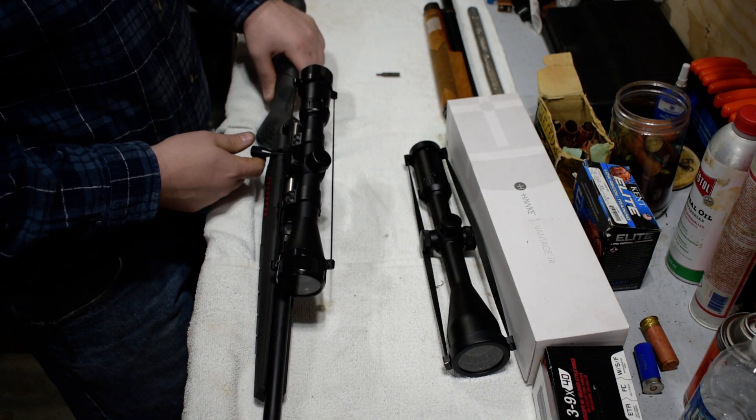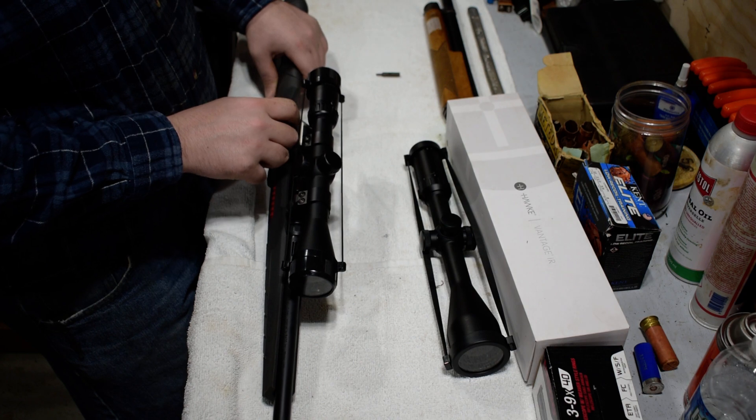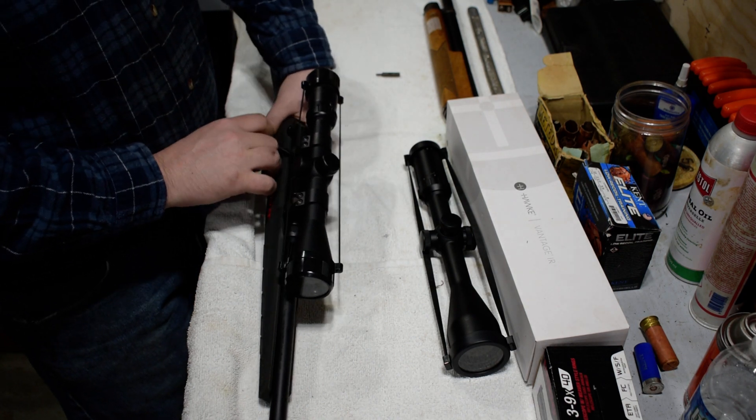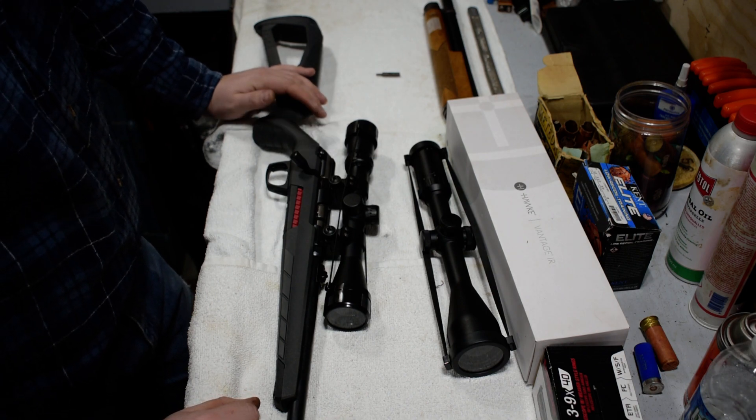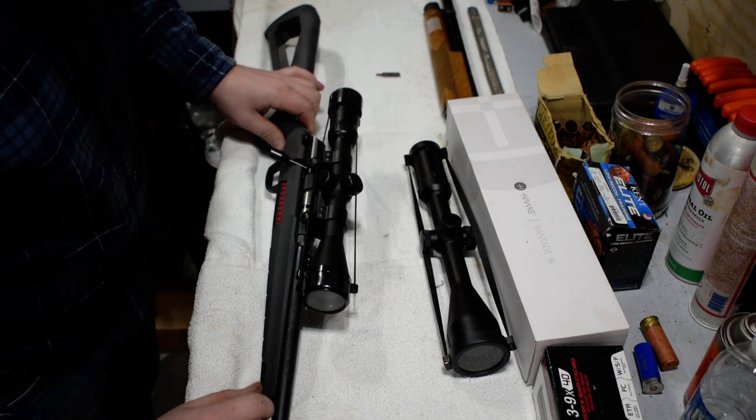One thing to note — in the shooting video I did, you might have seen on the third round she had a little hang-up. That's really just an ammo thing, because she ran fine everything else. And it's just getting broken in — it's a brand new gun, so that's what that is.